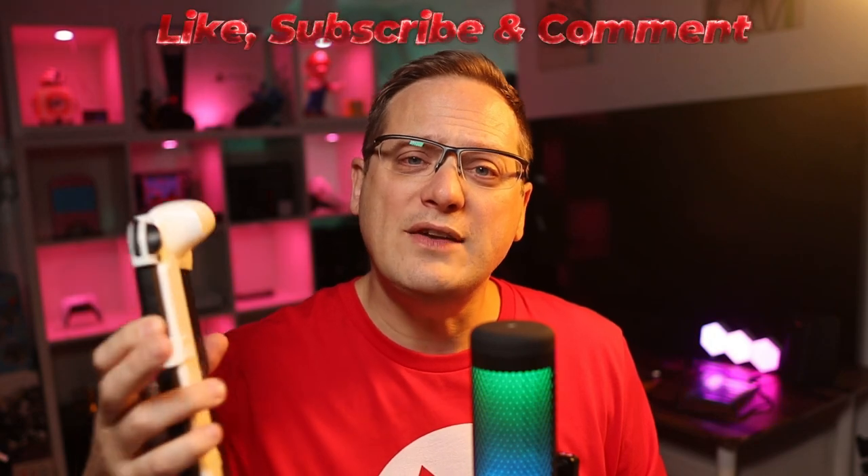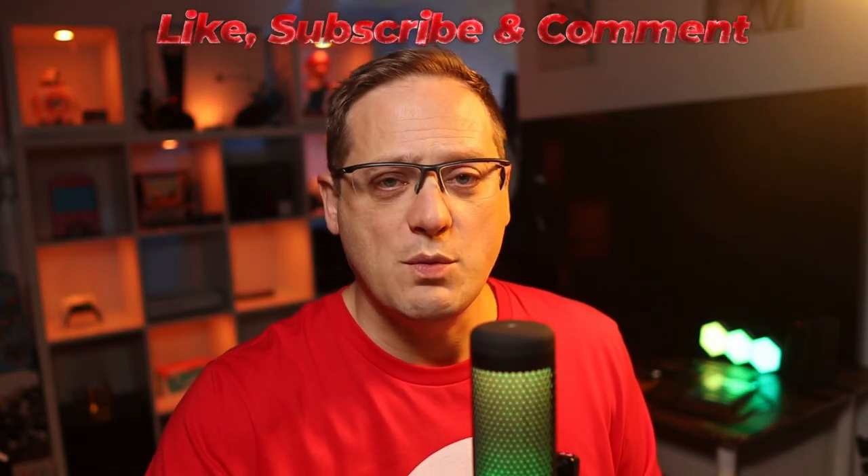In today's video I'm going to show you if it's possible with the OLED dock, and I'm also going to be testing an original dock from a day one purchase back in 2017. So if you haven't already please do subscribe, check the description for a link to buy this grip, and let's go through docking the Neo Grip from Skull & Co.